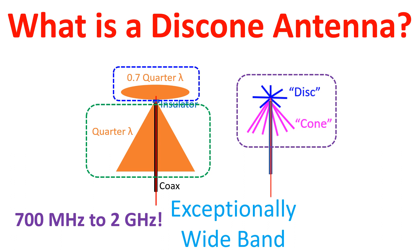Disc cone antenna has a narrow radiation pattern in the vertical plane, with highest sensitivity in the direction of the horizon. It is less efficient when employed as a transmitting antenna than an antenna designed for a limited frequency range.